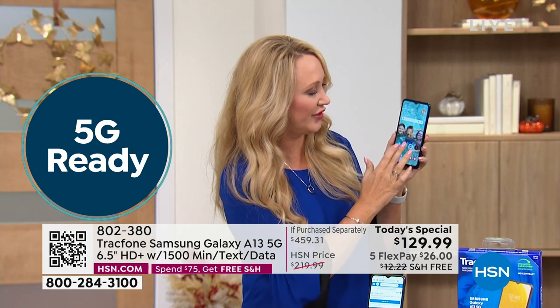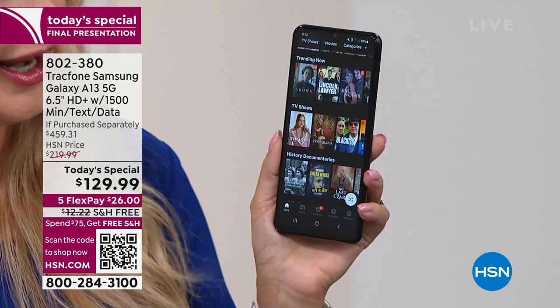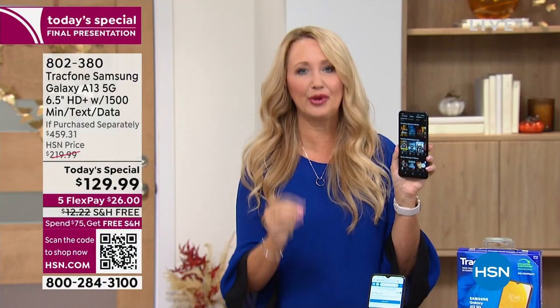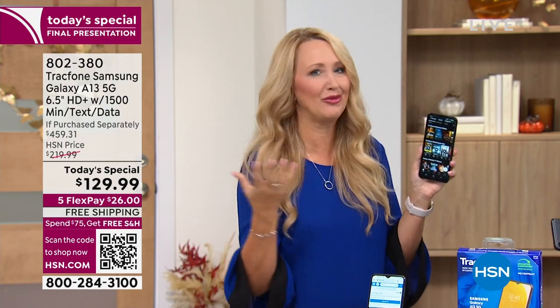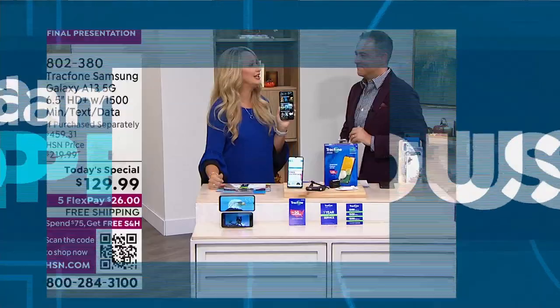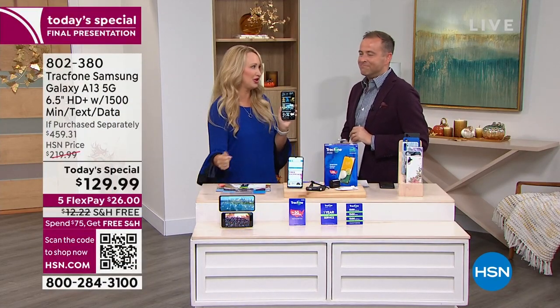The octa-core processor means everything you touch opens instantly — it's insanely quick. With 5G service, streaming is lag-free and the spinny circle goes away completely. You'll be able to download so much quicker than ever before. This is the latest and greatest, most up-to-date, future-proof technology — you can keep this phone for a while since 6G is years away. Faster downloads, lag-free streaming, increased bandwidth, better gaming experience. The 5G infrastructure is being built out every single day across the country, so more and more places are getting 5G for super-fast operation.